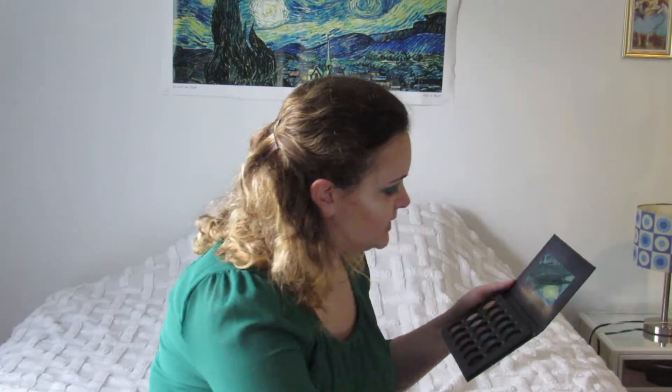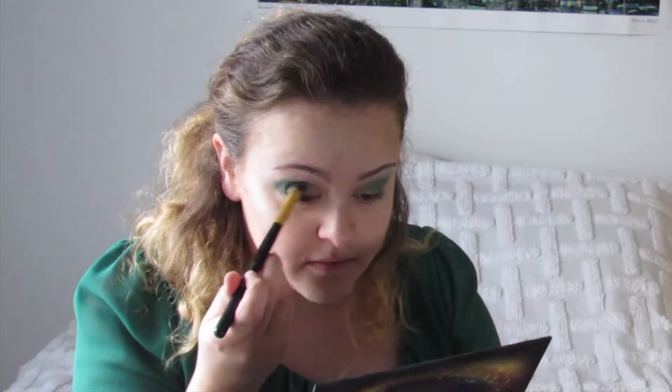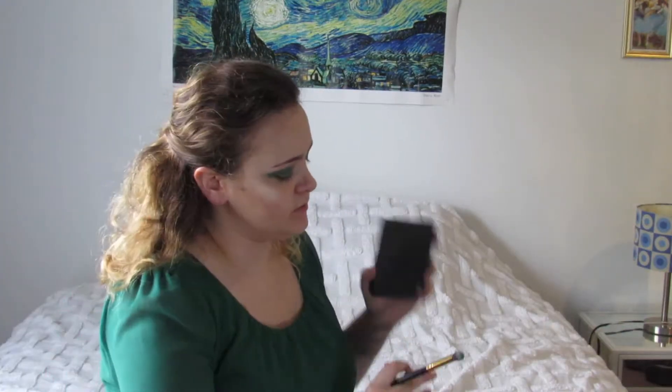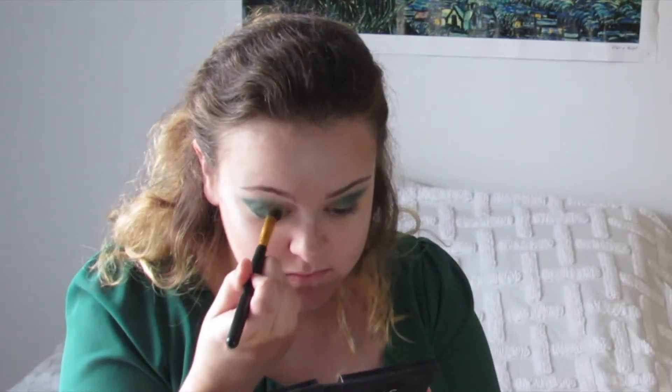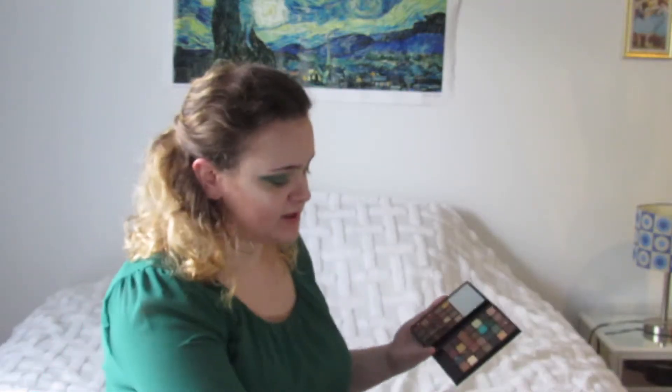Next I'm going to take the shade Lyra — it's a really deep, really dark green, more of a mossy, foresty green — and use that to deepen the crease. Moving on to the Elf palette, I'm going to use just the most gold shade in the palette on the inner corner of my eye and work it out to meet the green. This is quite a yellowy gold, so I'm going to take a little bit of a bronzier tone and go in to darken it a bit.